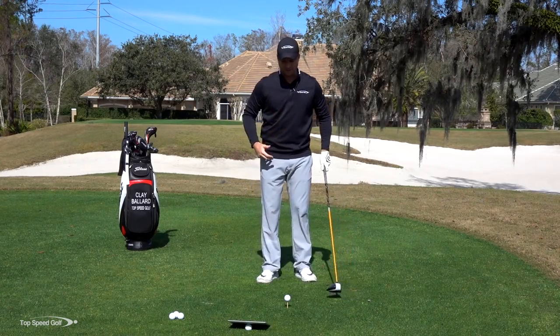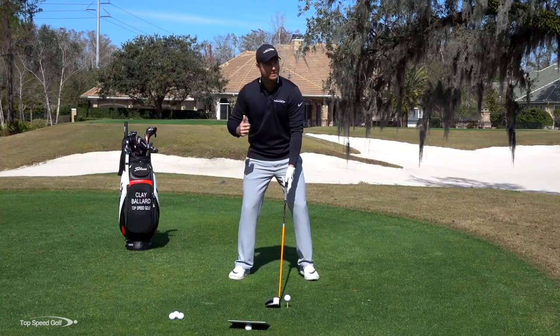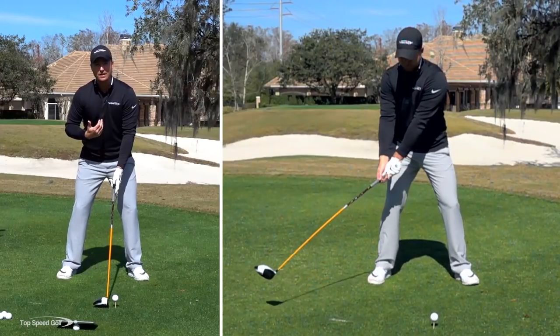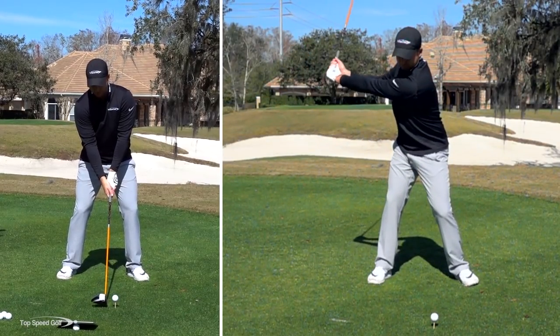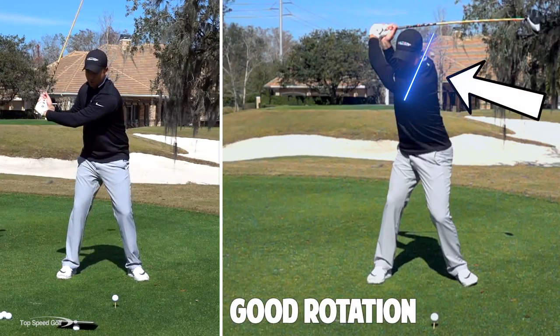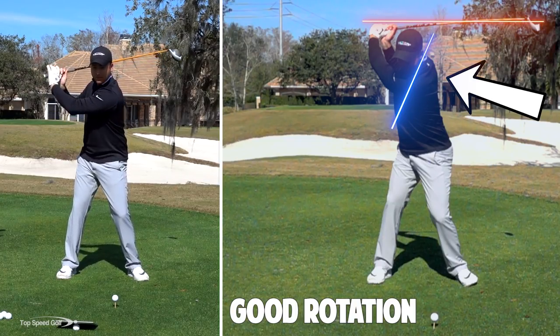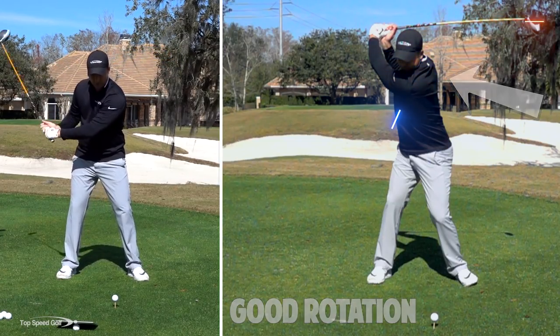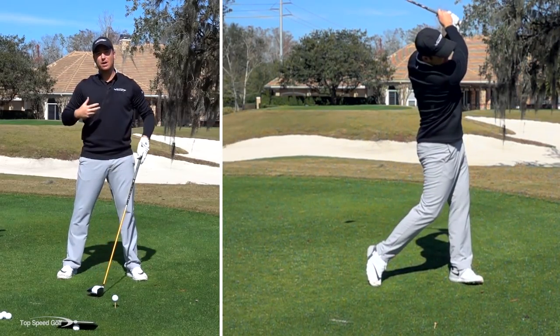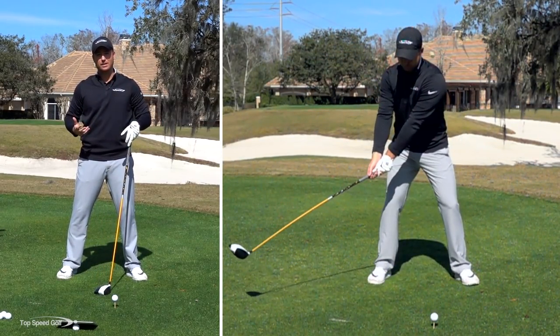The main thing we want to guard against when bending that left arm in the backswing is making sure we're rotating our chest. It's very easy to just pick the club up and not rotate the chest at all — I can just bend this back with my arms. If I let my arms fold, all of a sudden I'm at the top of my swing, almost parallel with the ground, and I haven't made a good turn. I've just picked the club up with my hands and arms, and I'm not going to have very much power or speed that way.